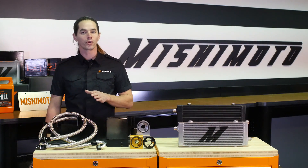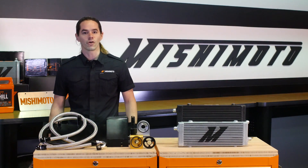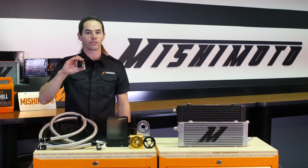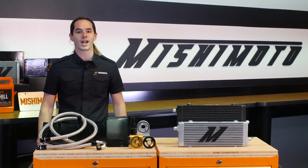Now that you have the oil cooler installed, it's time to take your Focus for a test drive. Don't forget that the oil sandwich plate adapter bolt should be re-torqued every time an oil change is performed. Don't forget to hit that subscribe button before you head out.